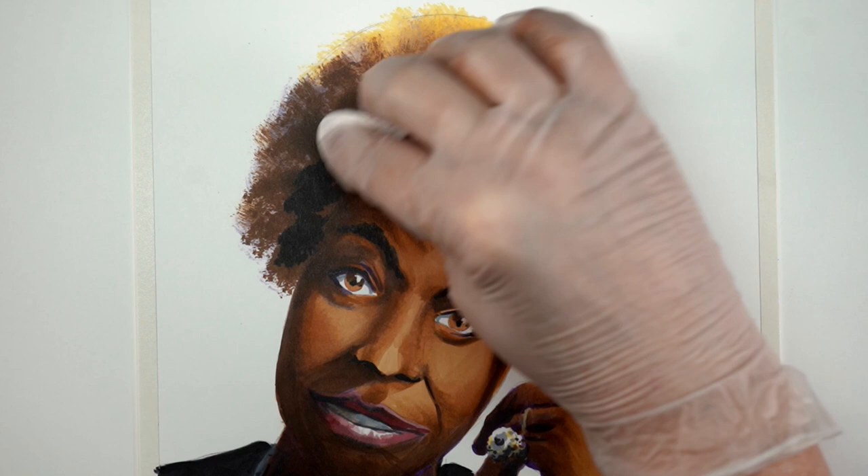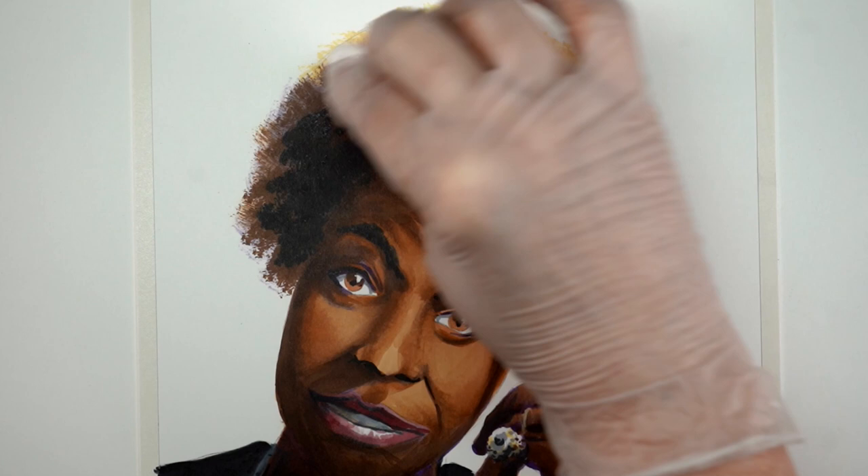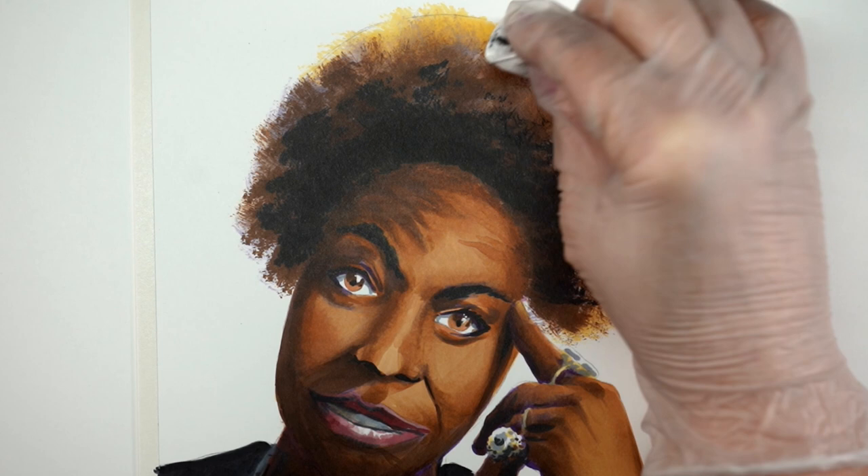Once the brown was all done, I started tapping in, using the same technique, the black of her hair. At first I thought I'd really created a hard line around her scalp. But by the time I was done and was able to create that softness of the edge, I softened it right around her scalp and that actually worked out better.